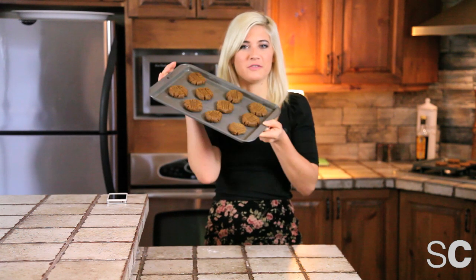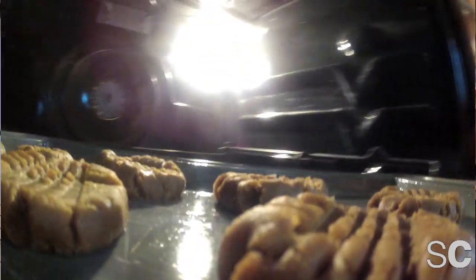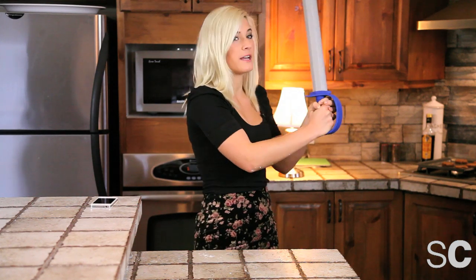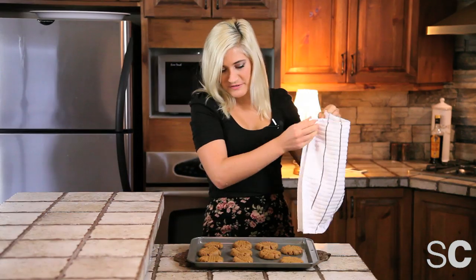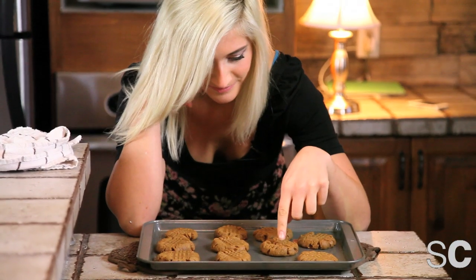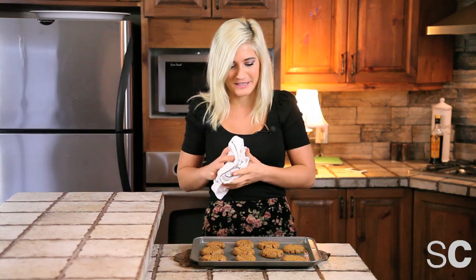So we have our pan of delicious almost-peanut-butter cookies. We're going to put this in the oven at 350 for about 10 minutes. After 10 minutes, you want to take them out of the oven and let them cool for a little bit longer on the pan. That will ensure that they're crispy on the outside but super, super soft on the inside.